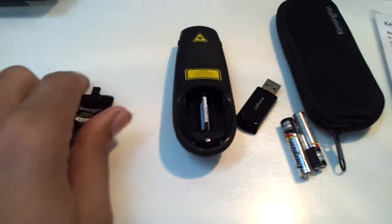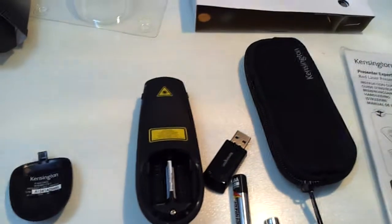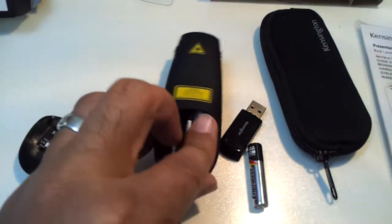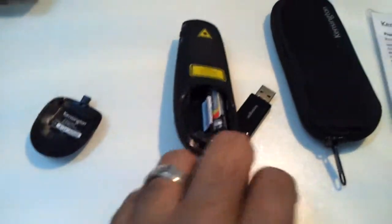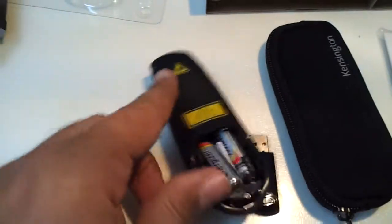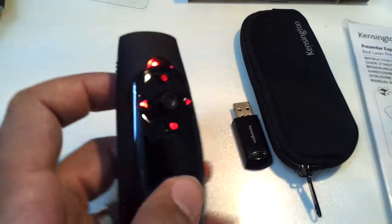I will start by installing the batteries — it uses two batteries only. Okay, it starts working.